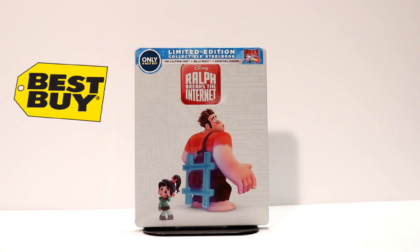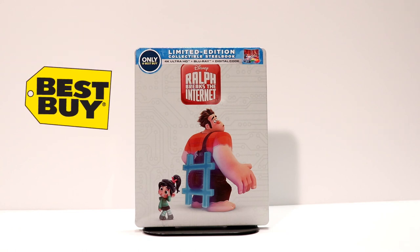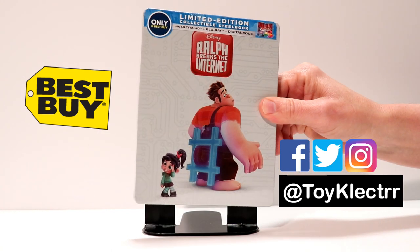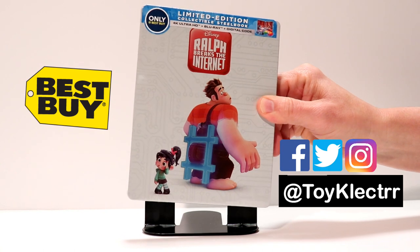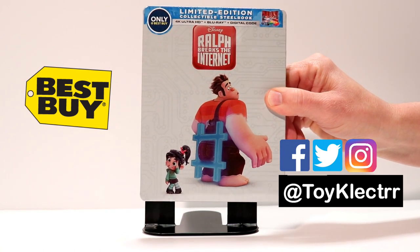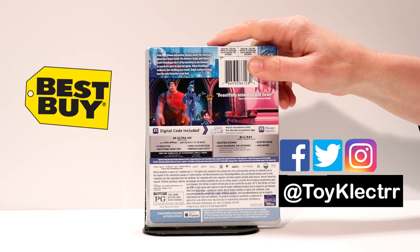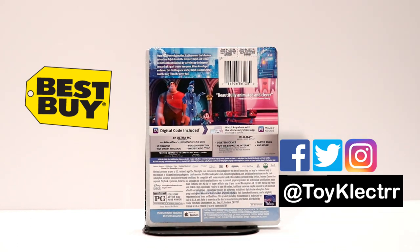So I recently picked up the Best Buy Exclusive Steelbook for Ralph Breaks the Internet. Very nice cover art on this. I like the way that it has the circuits in the background. Looks really nice. And here's the back. If you would like to pause it and read the special features, go ahead and do so.